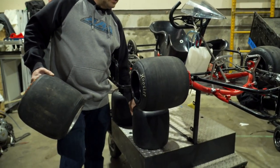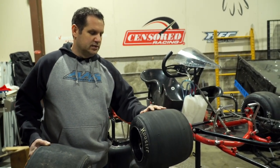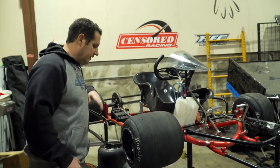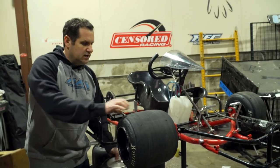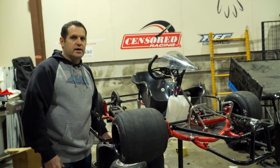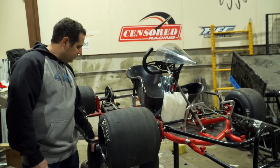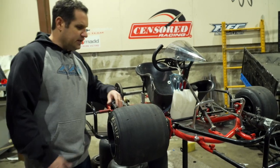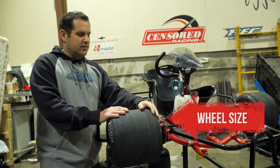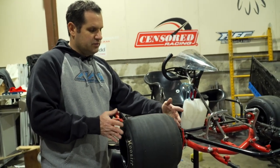I've run Hoosiers right out of the wrapper and won — started last in a heat race and won on fresh unwrapped tires, ran them all night and they were fast. What I like is having different compound choices. Being a dirt car guy, soft tire versus hard tire makes a big difference. For wheel offsets and stagger: I like to change stagger with wheel offset or different size wheels. You can move your tire in or out — if you want more sidewall, a narrower wheel will grow the tire and give you more stagger.